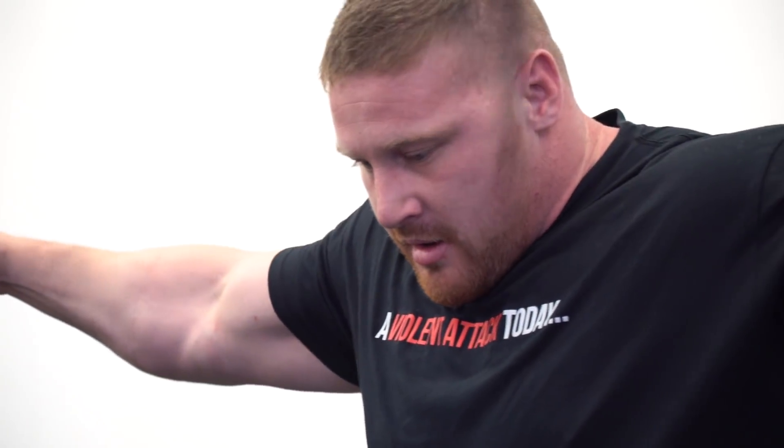If I'm in a strength phase, rep ranges are always going to be low. But with hypertrophy, I might go as high as 12 to 20 on a chest fly, as opposed to a strength phase where I keep it around 8. As the weight decreases with the accessories, the rep ranges are going to increase in order to keep that same level of intensity — because if the weight is less, you've got to do more reps.